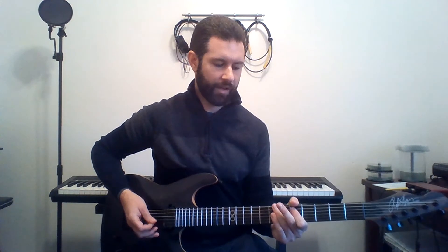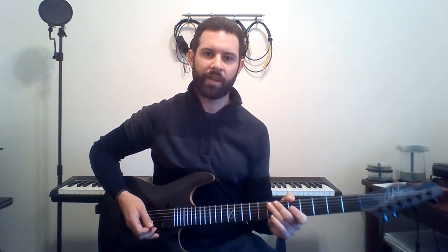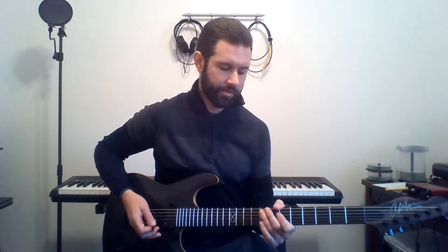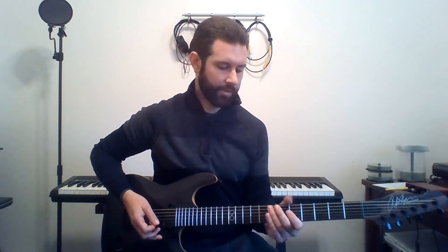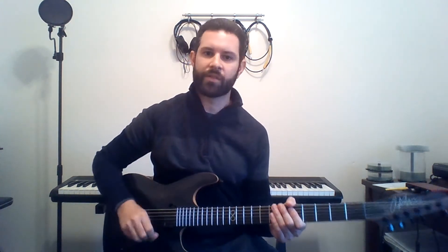You've got a hammer-on from the 5th fret to the 7th fret on the 5th string, and then you're going to do 8th fret, 7th fret, and on the octave. In between, you're doing those muted notes on the 6th string to keep it flowing. Here's that pattern, slowed down.